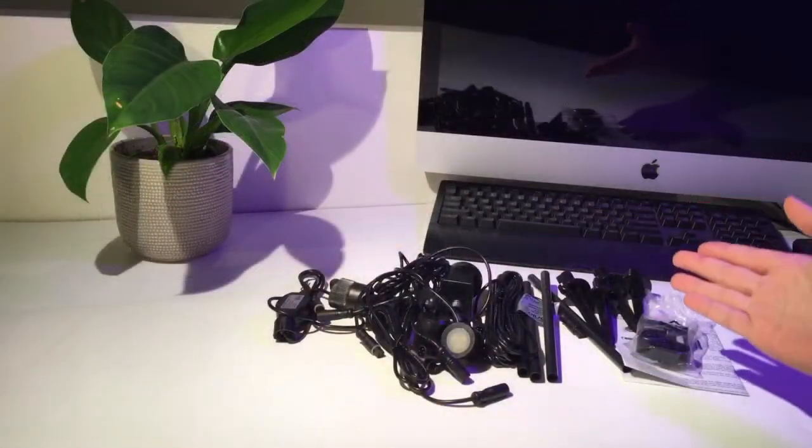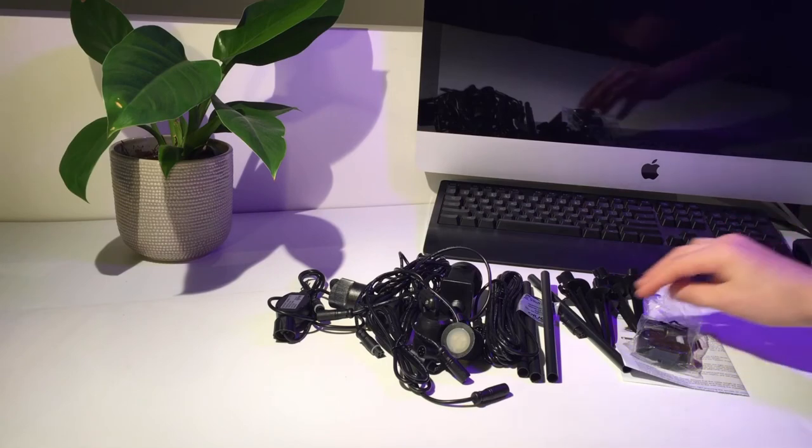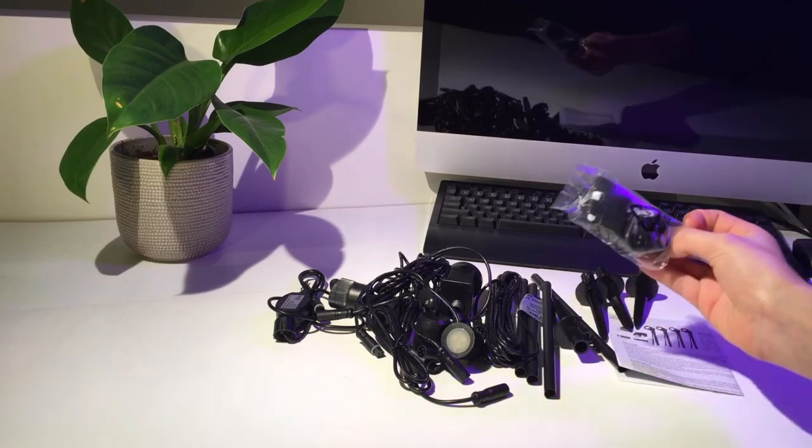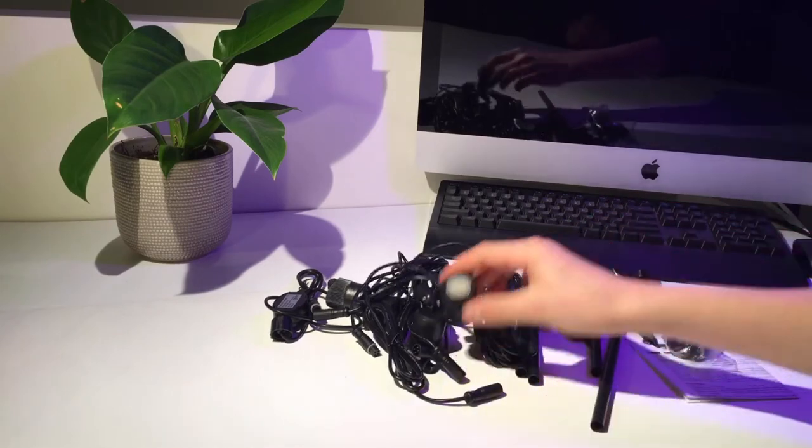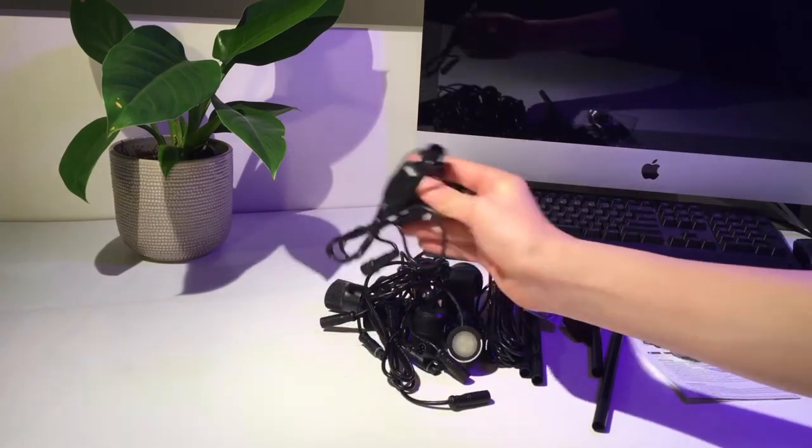Now I've got it all open, I'm going to show you what some of these parts do so we can move on to the setup. These here are if you want to mount it on the wall. These are for sticking it in a garden. These are the lights themselves, and this is to connect it to the power adapter.